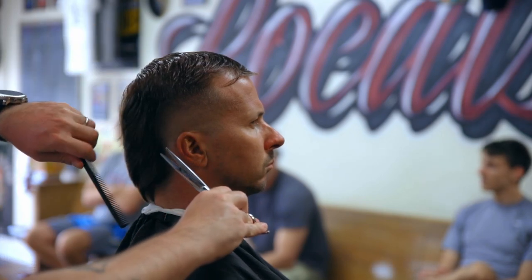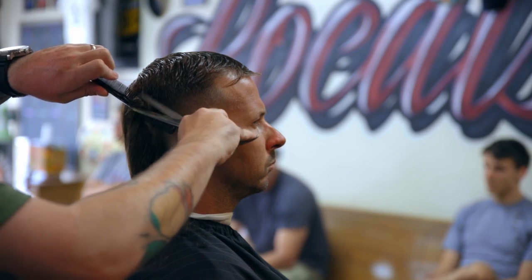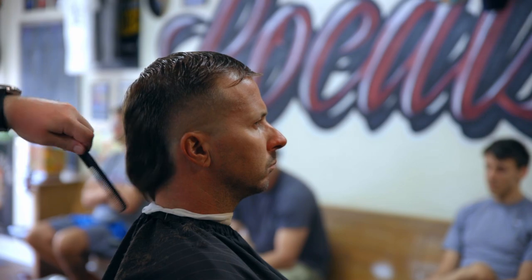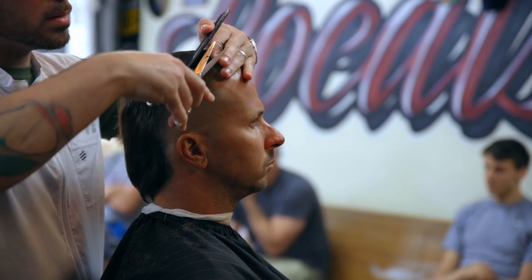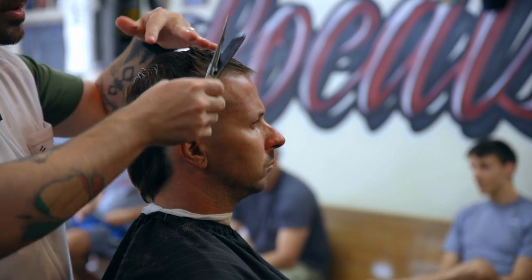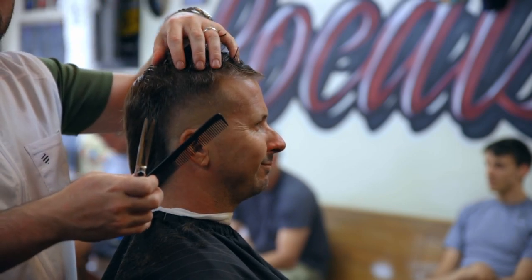You don't want to take a lot off here. And we're just doing a trim on the top — so this is very exciting. He's kind of balding up here too.